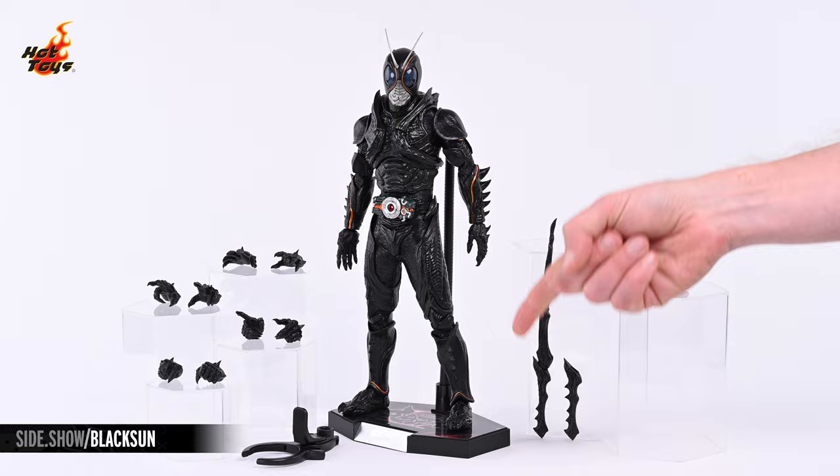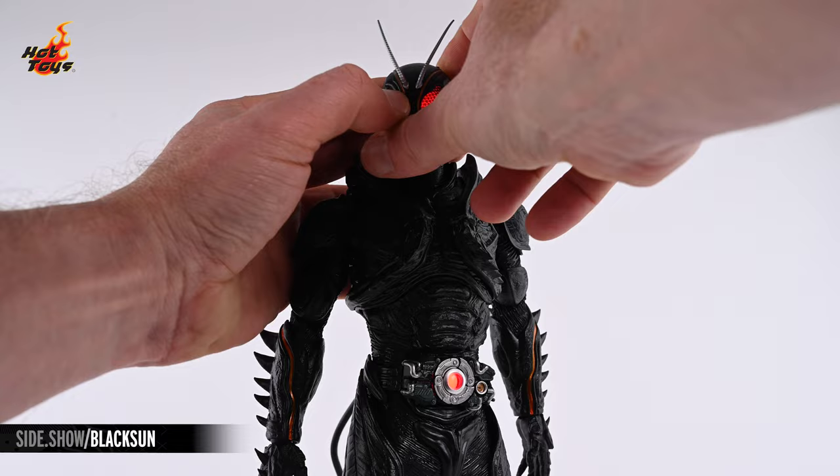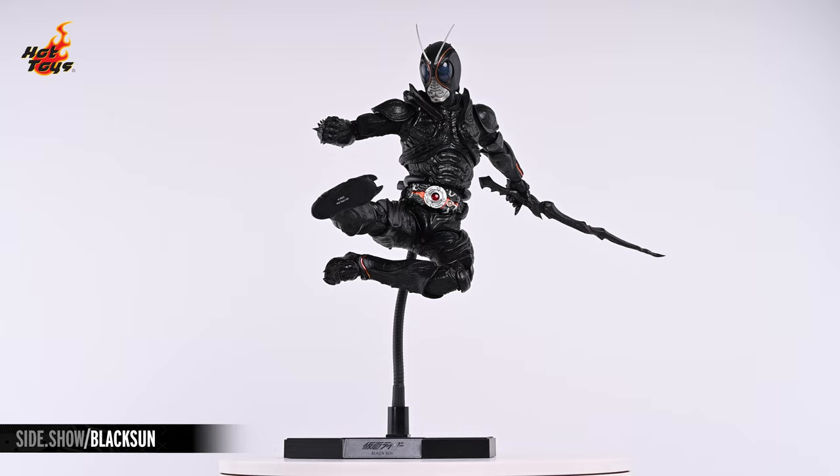Hey everyone, welcome to Sideshow's First Look! Today we'll be checking out the Kamen Rider Black Sun Six-Scale Figure by Hot Toys from Kamen Rider Black Sun.